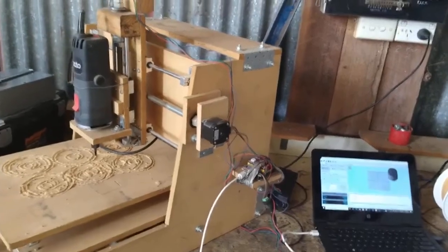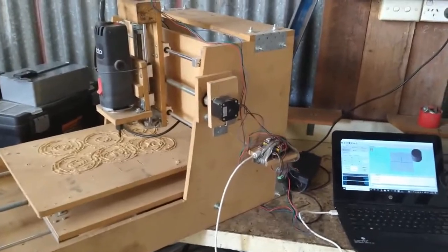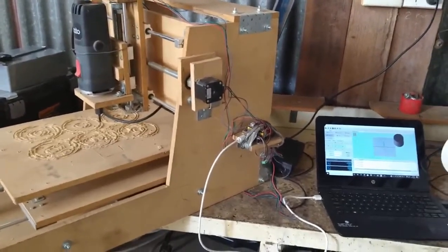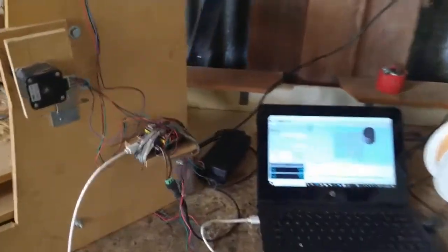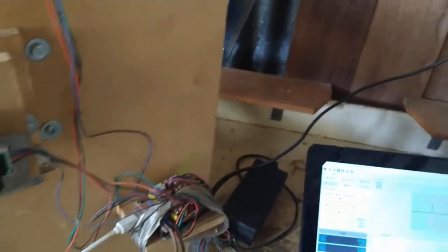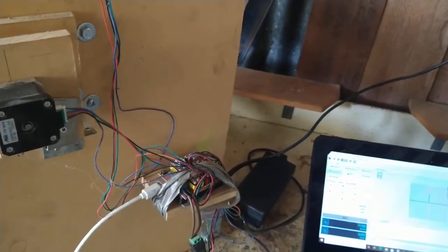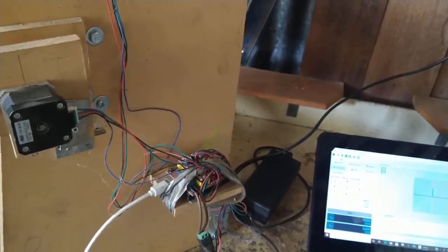I've been having another fiddle around with the CNC router here, got a little bit of enthusiasm to do something with it. So I flashed a new version of Gerbil on here — I'm not sure what version I had before, but it's greatly improved I think.